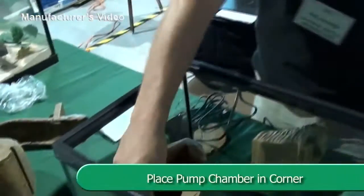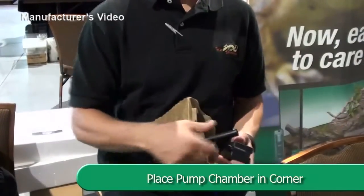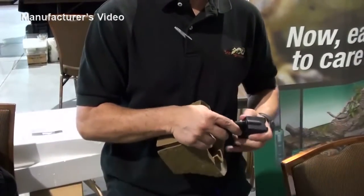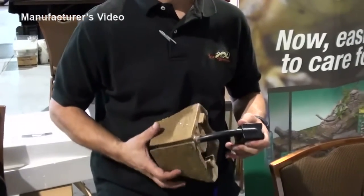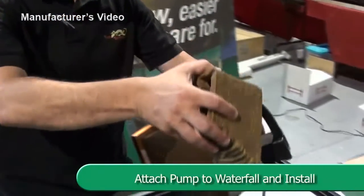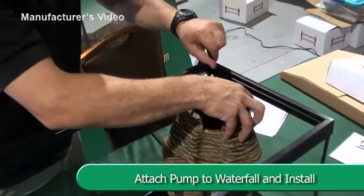Place the pump chamber in the selected corner. Then place the outlet on the pump and attach it to the waterfall unit and plug it into the water pump. Insert the filtration box sideways into the tank and place it at the bottom of the tank.